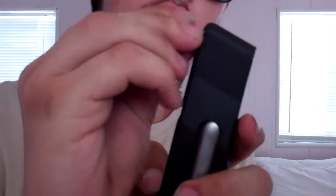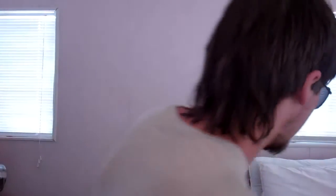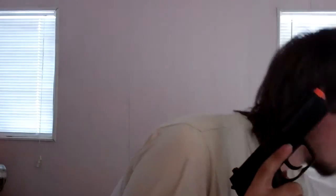Using 20 gram black BBs — very simple. You just pull it down, put them in there, just like that. Put it in, and just do that. Ready to go.